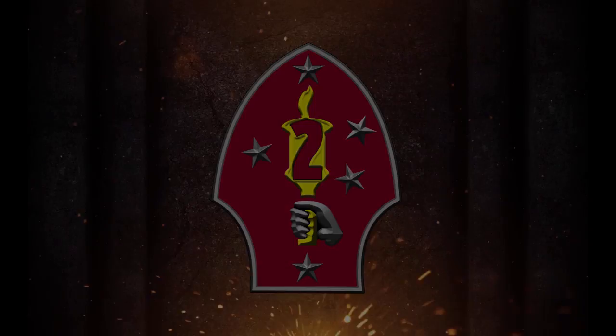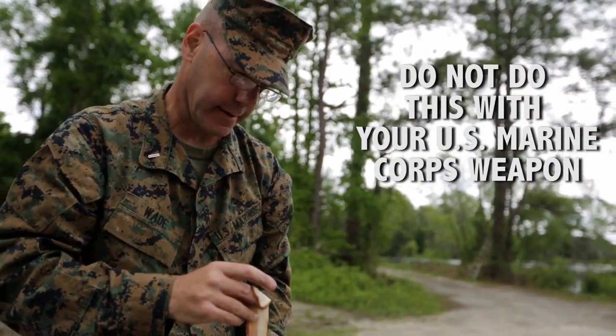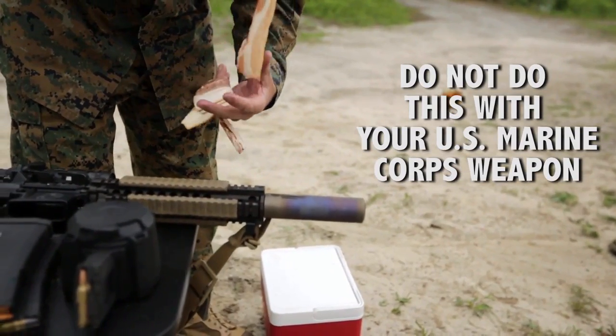All right, Marines, just to be clear — don't do this with your U.S. Marine Corps issue rifle. I don't recommend it, you might get in some trouble. But this rifle is not a U.S. Marine Corps issue rifle. So we're going to cook some bacon on it, just to show you how hot your suppressor can get.